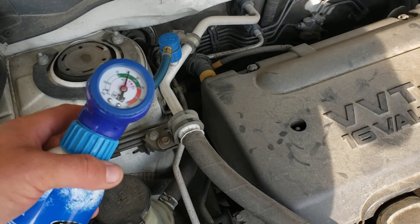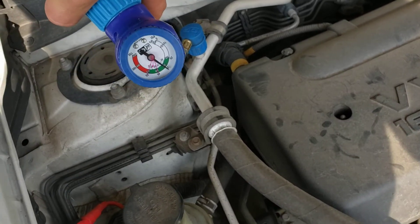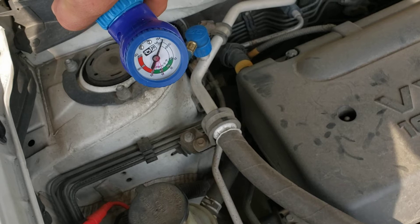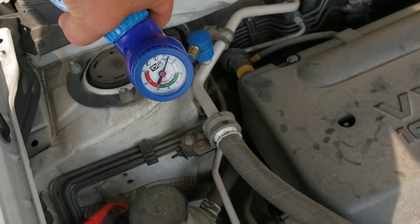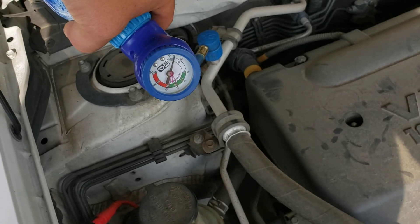Now that we have this on with the adapter, I'm going to turn the can upside down and pull the trigger. This is going to start putting the refrigerant into the system. Keep it held down so it can get a little colder — it's going in.